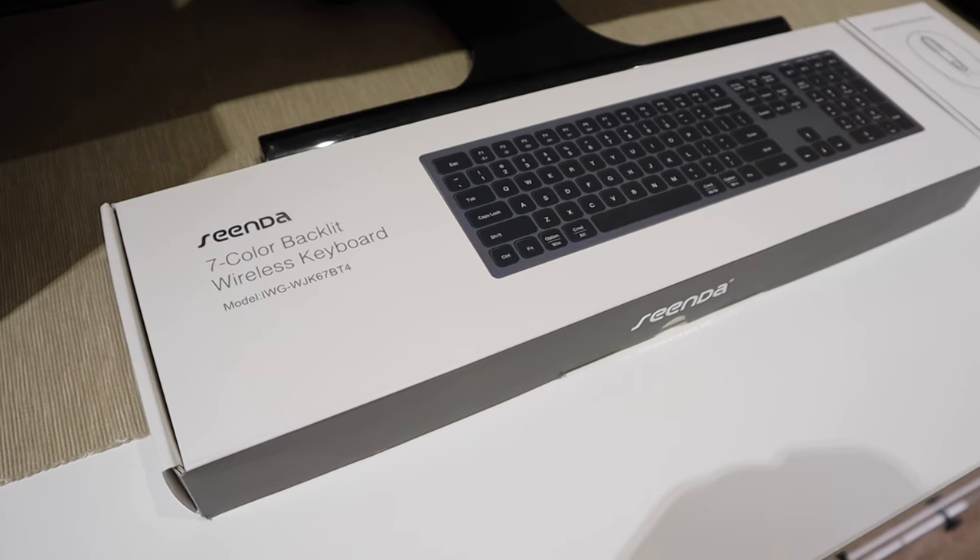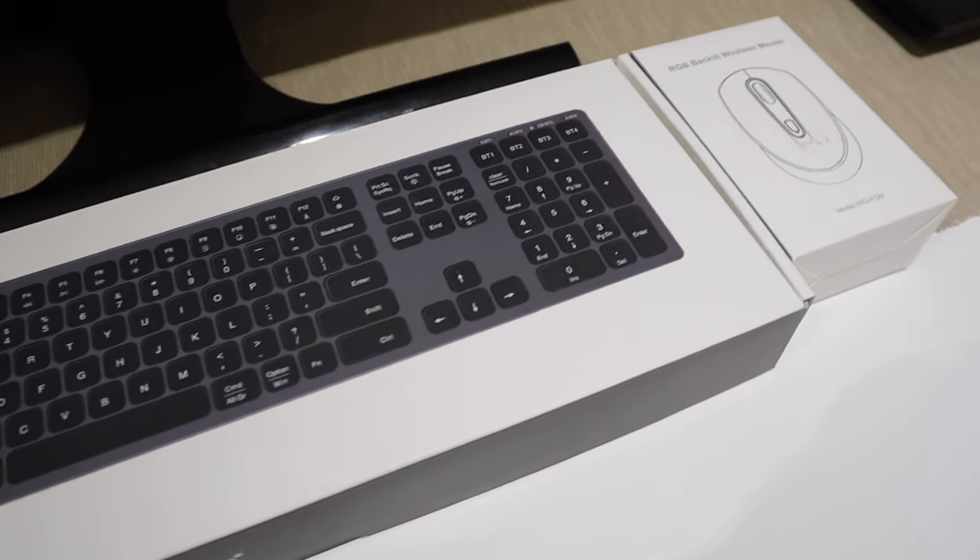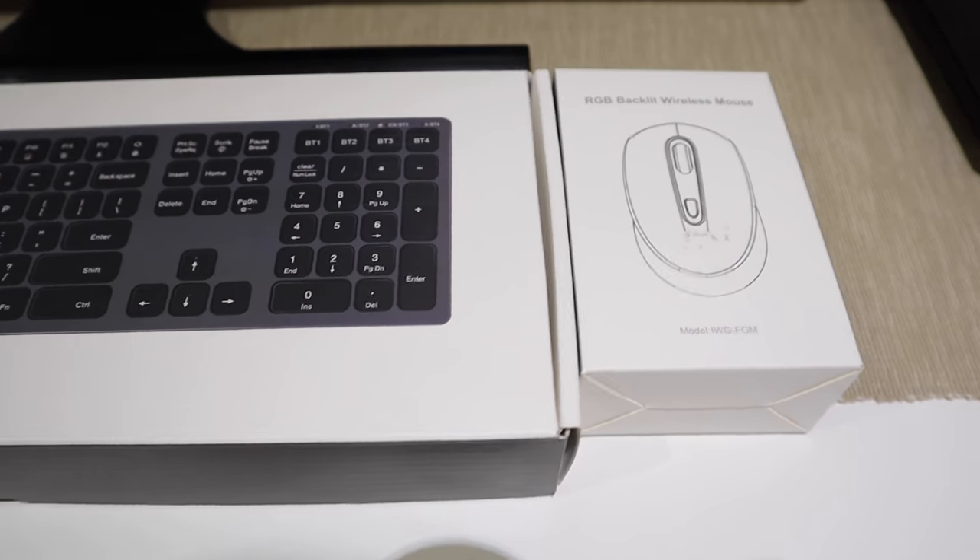Surprisingly, a few days ago or maybe a week ago, a company called Sinda — a prominent computer-related product seller on Amazon — approached me asking whether I could review their wireless keyboard and mouse, which actually has different lighting features as well. So while I do the unboxing I'll highlight their main features. Let's get on to the unboxing.